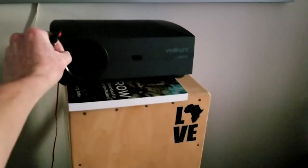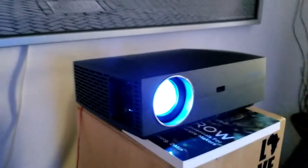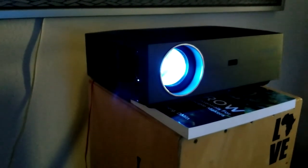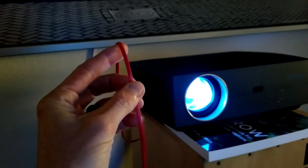First we need to take off our lens cap — there we go. Full HD, fires right up, and it is a quiet projector. That is nice and quiet — your typical projector, nothing too over-the-top noisy.